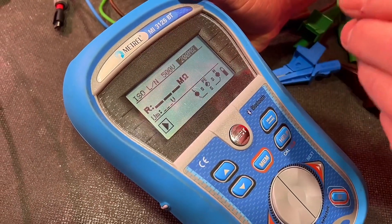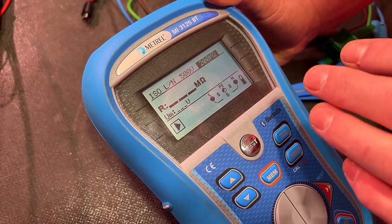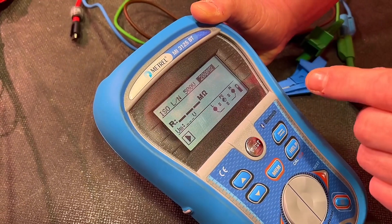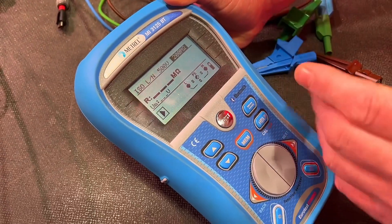That's really useful — imagine you've gone into an installation, looked at previous reports and saw that circuits were hovering around say 10 mega ohms. You could set the threshold at the point where you wanted to show whether it'd be a pass or fail, and you could see deterioration over time.